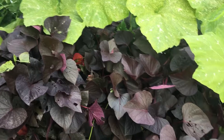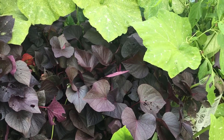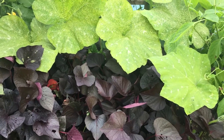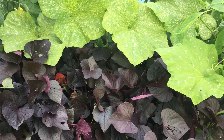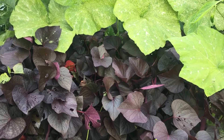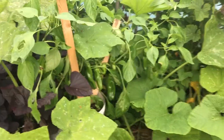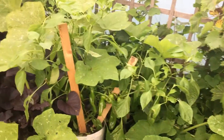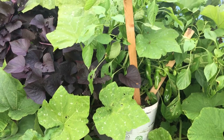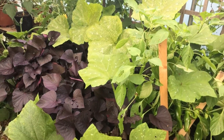I think next year I'll try the peanuts - the red peanuts that you can grow from seed, where the flower falls down to the ground and it creates the nuts because it's like roots down there. I tried doing it this year my own way - I bought some peanuts - but it doesn't work. I think I'm going to have to bite the bullet and actually buy them properly from people who sell them.